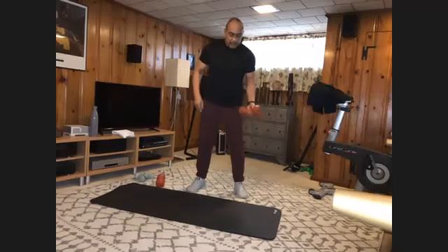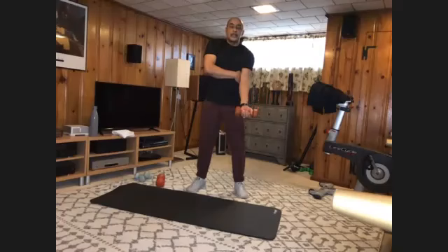Switch sides — spot yourself again. Here we go. And one, two, three, four, five, six, seven, eight, nine, and ten.